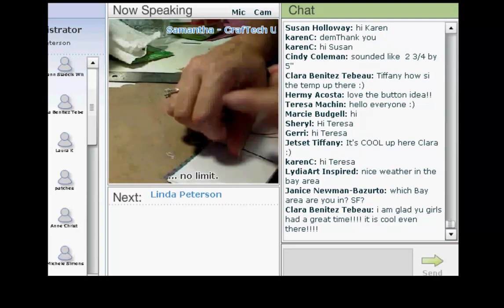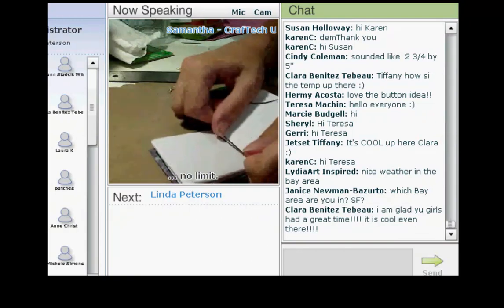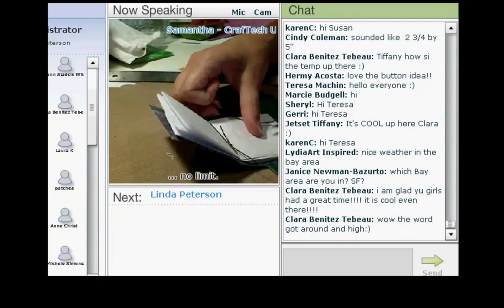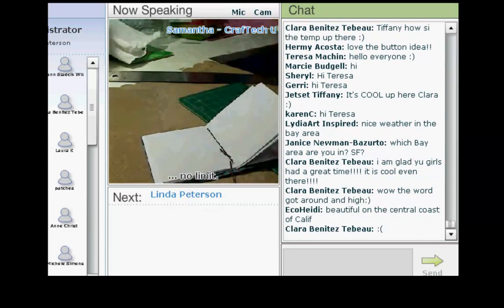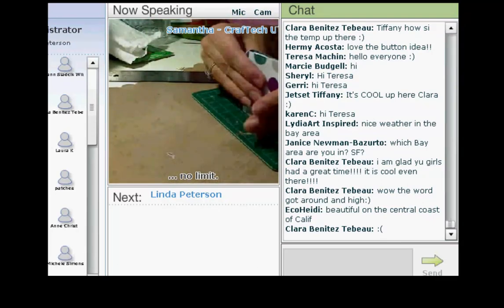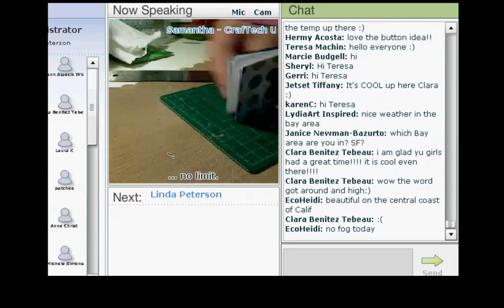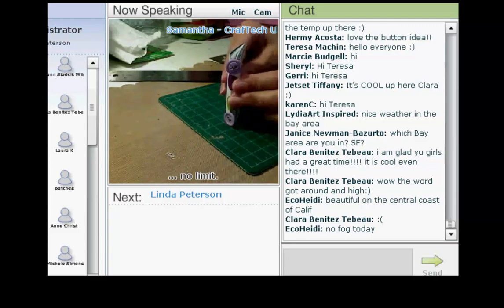We are going to snip off our excess string, then straighten everything out — and that is our completed mini book.